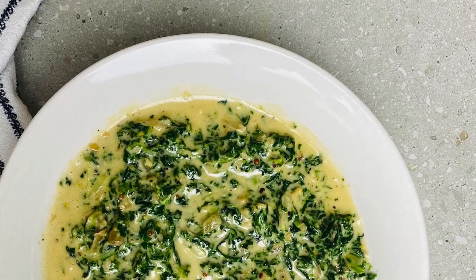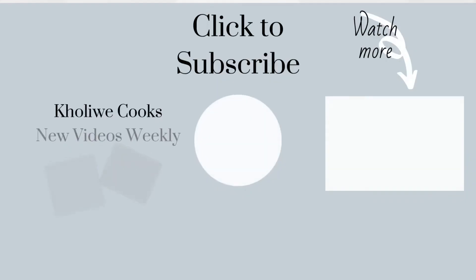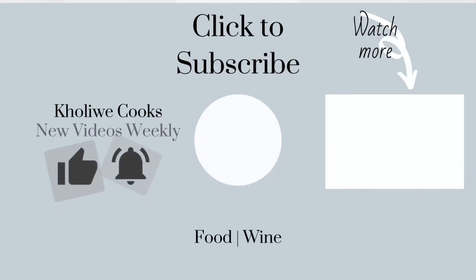That's it for today's video. Thank you for watching. Please comment down below on what other recipes you'd like me to share, and what other type of content I should be doing in general. Thank you so much — have a lovely day.